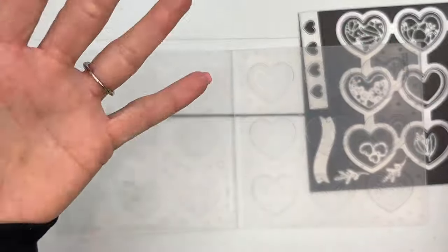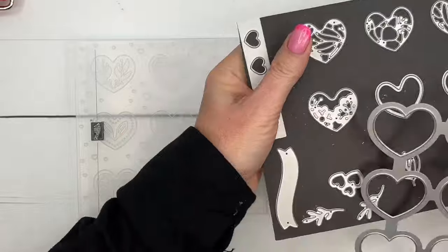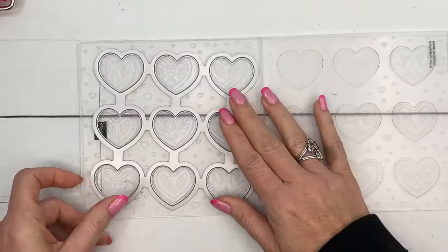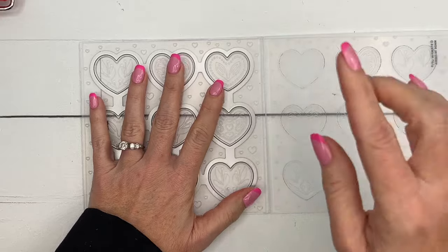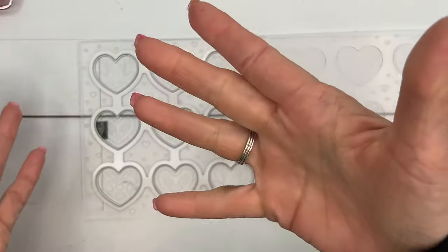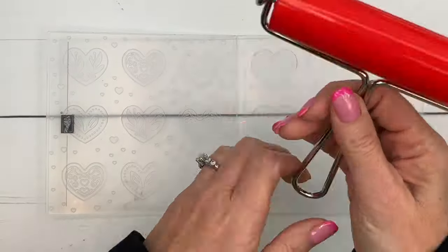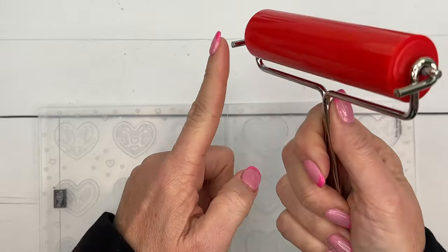Once our hearts come out it'll make more sense which side you prefer. The really cool thing is that you take this die, set it in here, and then run it through - not only does it ink and emboss your hearts, but it cuts them all out in one swoop, which is really cool.